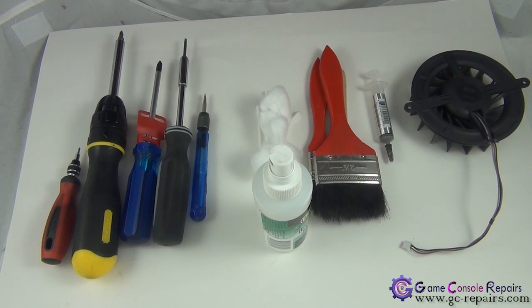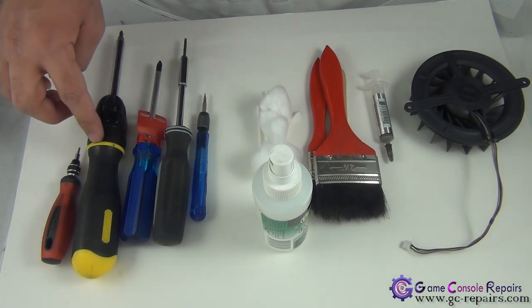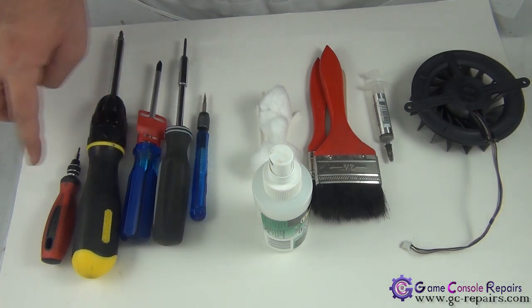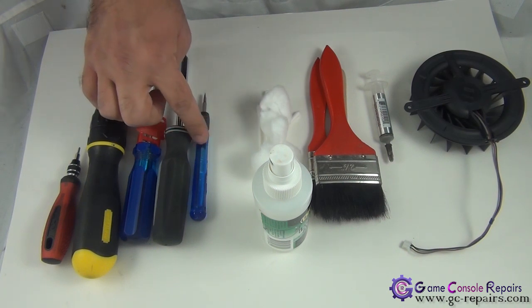These are the tools required to carry out fan and thermal compound replacement. In order to open up your PS3, you need a small Phillips number zero, Phillips number one, Phillips number two screw bit or screwdriver, a Torx T8 screw bit or screwdriver, and a small flathead screwdriver.